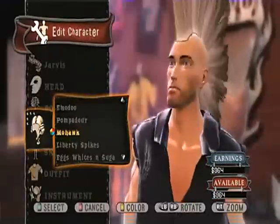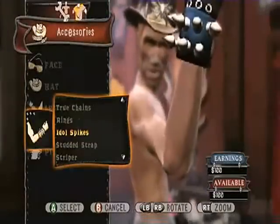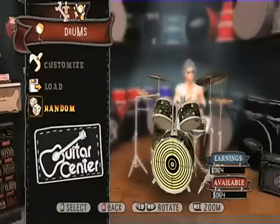We've been making character creators for years with the Tony Hawk games, but we've completely revamped that for Guitar Hero World Tour. You can create your own guitar, your own drum set, and it gets really, really in-depth.